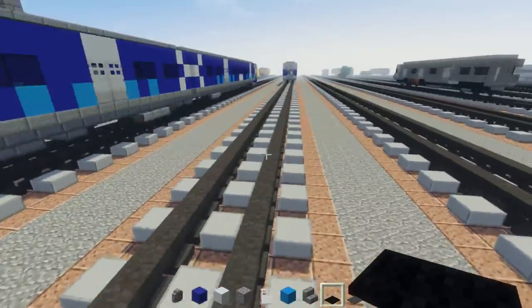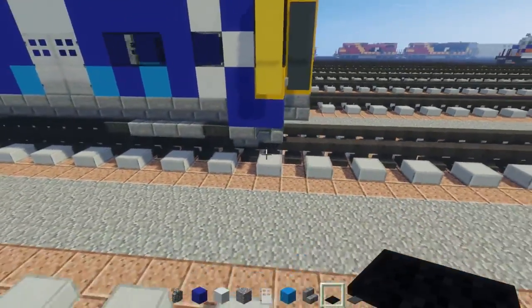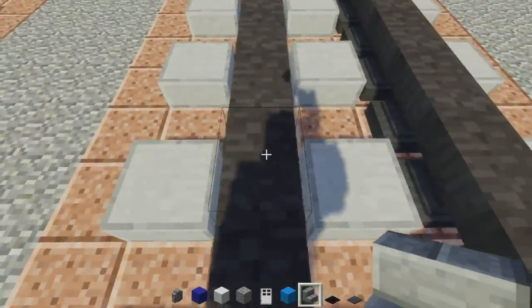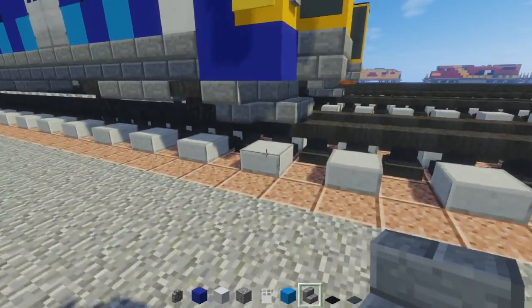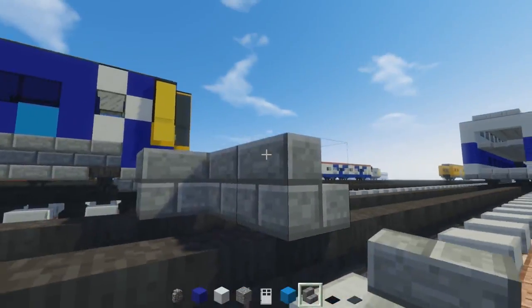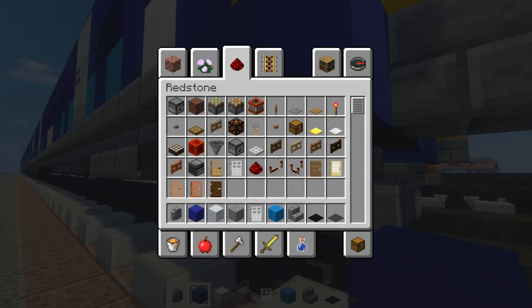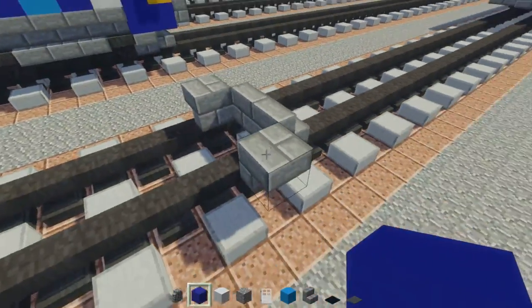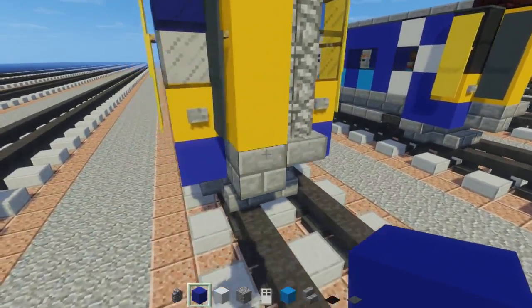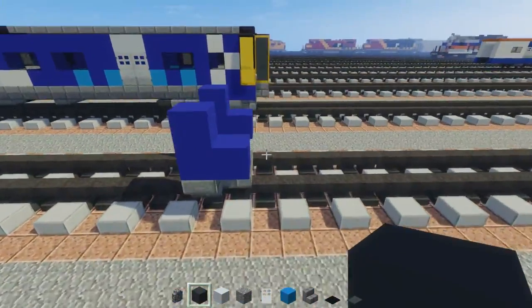We're going to use a standard gauge track and it's going to be 4 blocks wide. I'll put it on one side of the track and we'll build it right over here. Let's take stone brick stairs and line that up — put two of them down for the front plow. On the back of that, add stone brick stairs on the sides upside down. Then we have blue concrete — let's make an L shape on both sides placed at the very top. In the center we're going to use gray concrete.